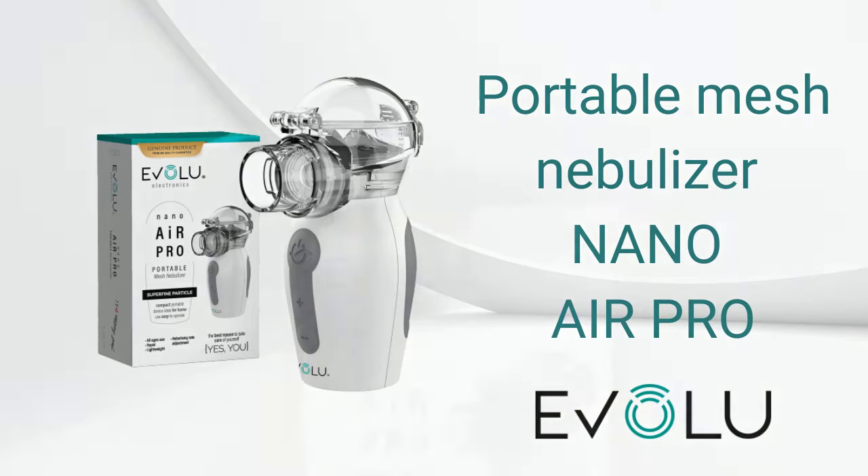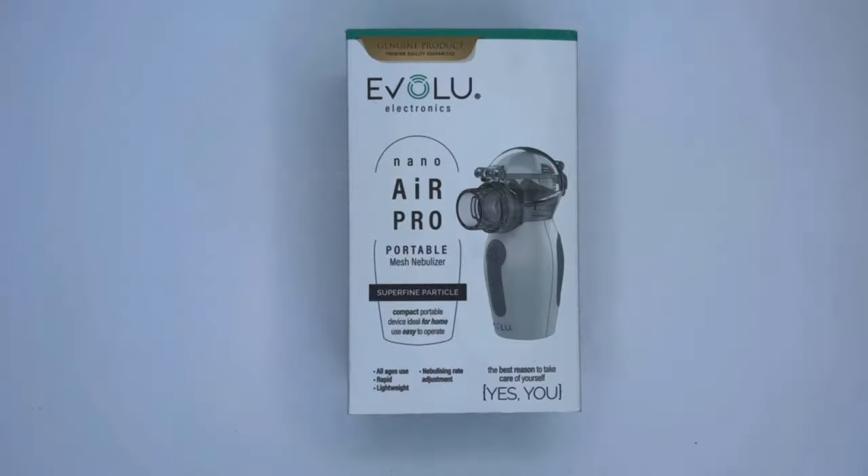Evolu Inhalers Nano Air Pro. Like other Evolu inhalers, the Nano Air Pro can be used by adults and children. Please note, when performing inhalation for children and people with disabilities, adult supervision is required.